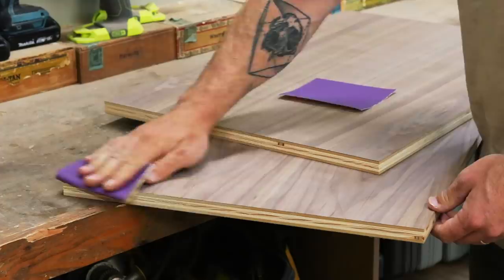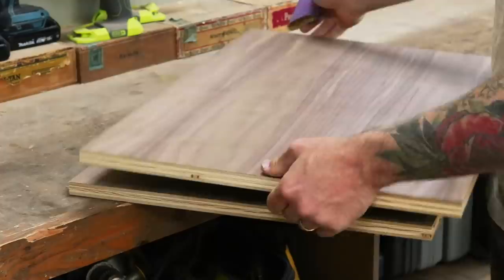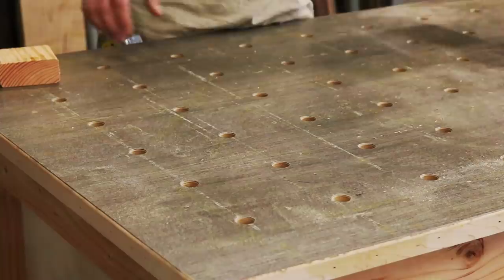Once I have all my pieces cut to size, I like to go back over the edges with a piece of 220 grit sandpaper. I'm not aggressively sanding the edge here — I'm just lightly touching it, trying to get rid of any splinters or tags that might have formed when cutting the pieces. You want this veneered edge to be as smooth as possible when it comes to facing.